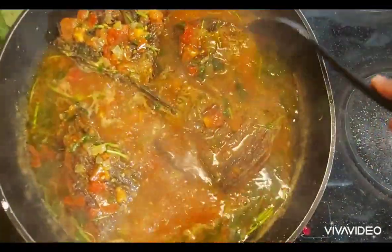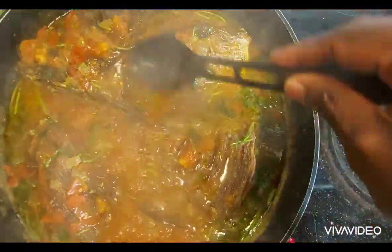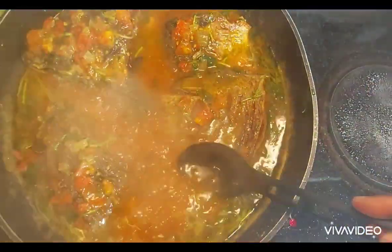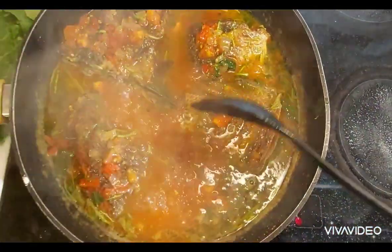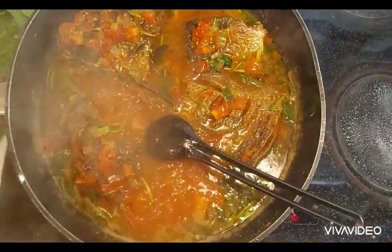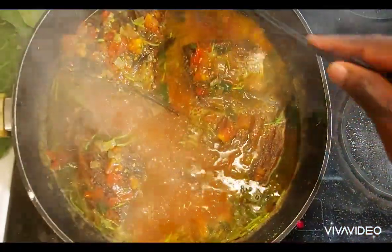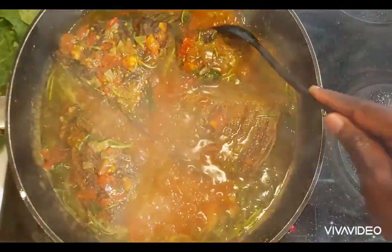Just let it cook like this. I'm going to put a cover on it to make it cook evenly on top. Sometimes if you don't have a big cover for your pan you can always turn the fish around, but you risk it breaking, so it's better to just let it be like this and let it cook till it's done.